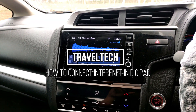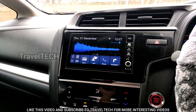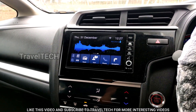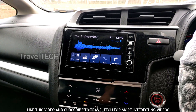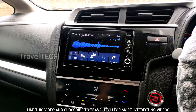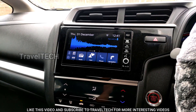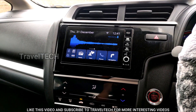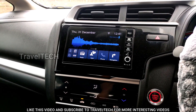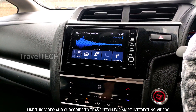Hello friends and welcome to another video of Travel Tech. This video has been a very long pending video and I should have brought it up sooner. Since many of my subscribers and new viewers are asking me again and again how they can connect the internet to the Digipad, I am going to show you in this video how you can connect internet to your Digipad.